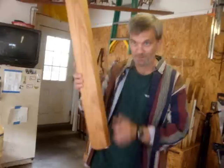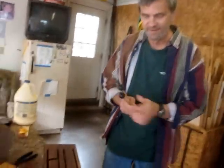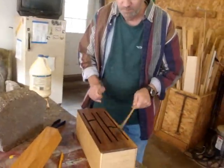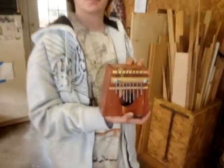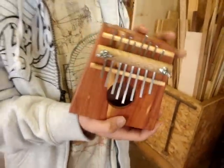First, there was the rain stick. Remember that one? Then, the slit drum. Lots of musical instruments. And I got a new one this time. This is the finger piano.